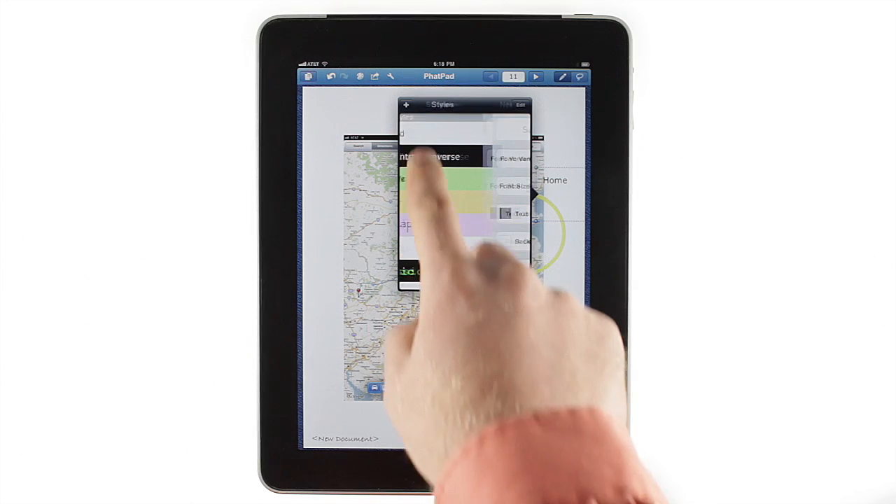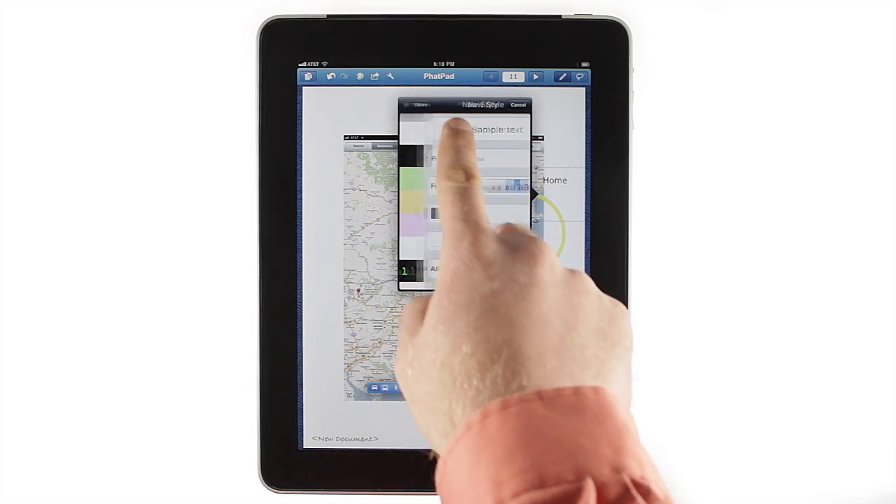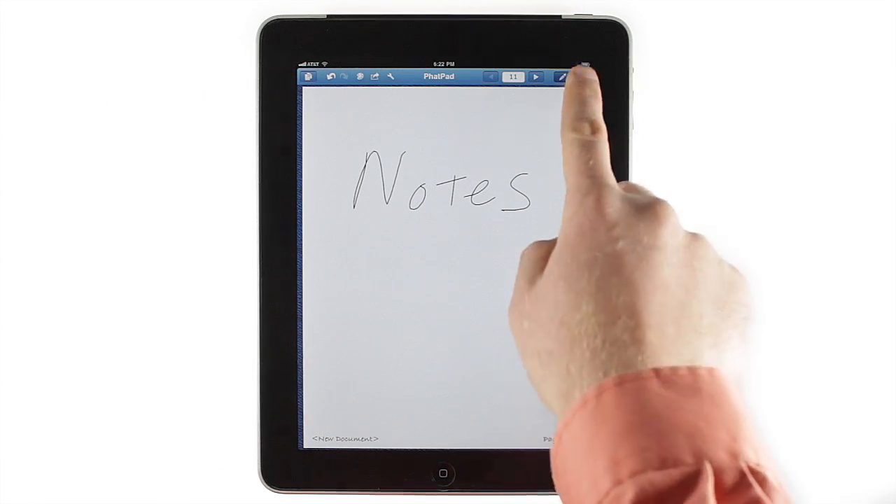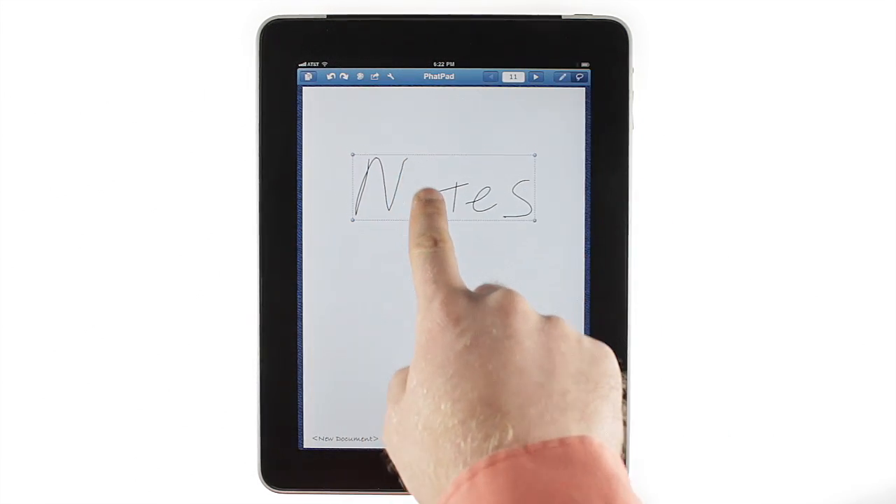For more variety, you can create a text style, or use one of the defaults. To do more than just move an object or change your font, switch to Selection mode with the Lasso button at the top right.